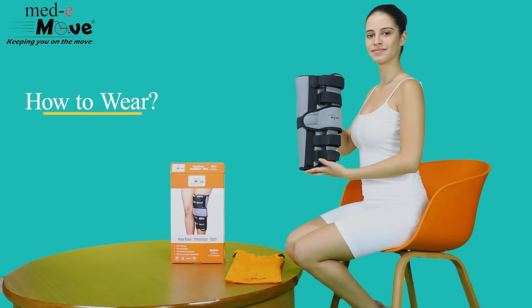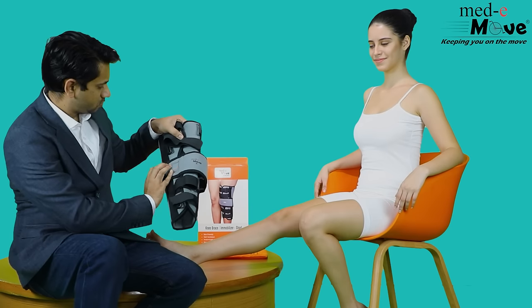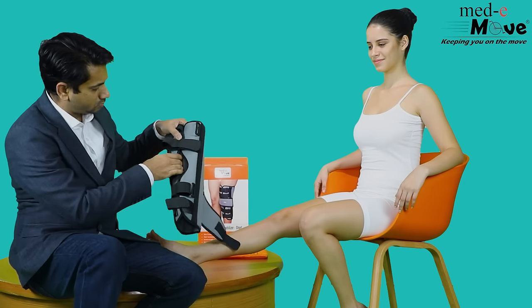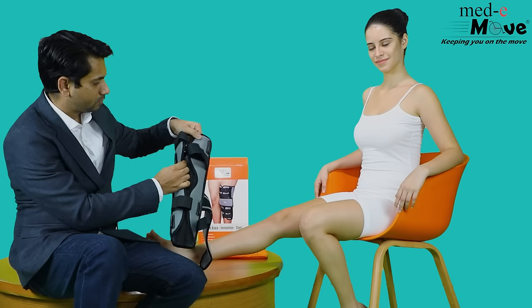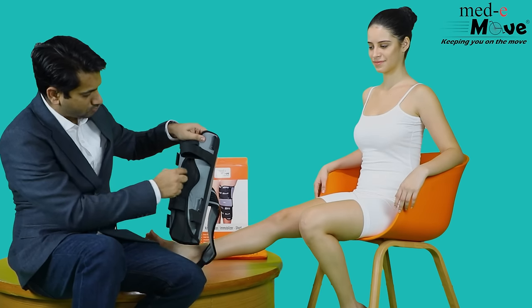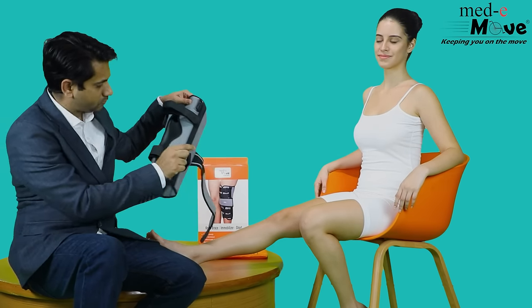Now let us see how to wear the Medimove knee immobilizer short. Unfasten the hook and loop closures. Place the rigid aluminium splints on the side and ensure that the curvature of the knee immobilizer is around the knee.